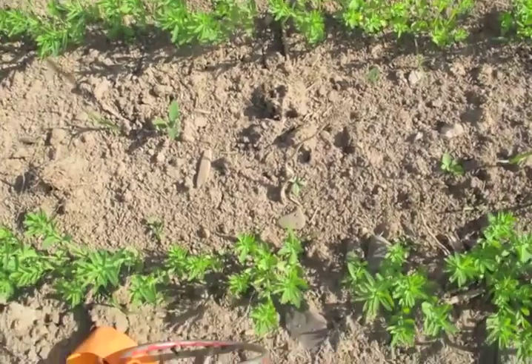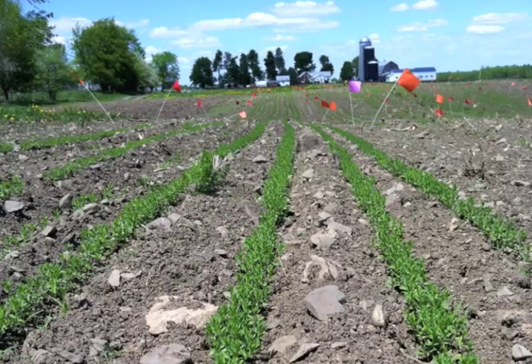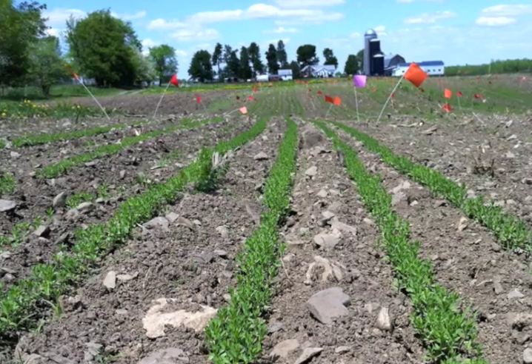The weeds were cultivated in the cotyledon to first leaf stages in early June, making them easier to remove with mechanical equipment.